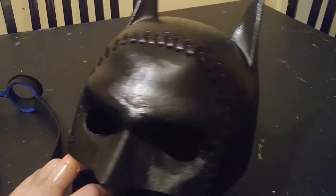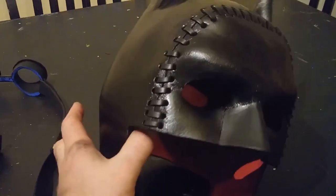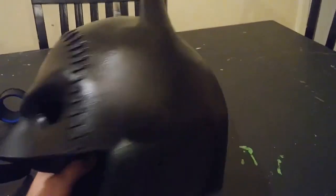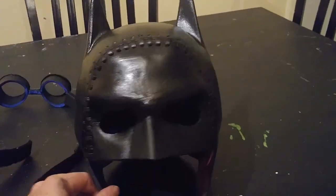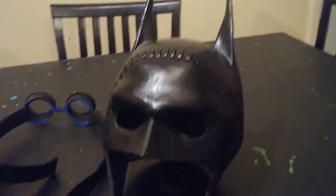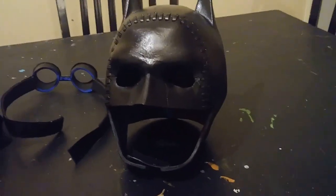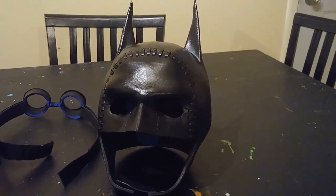Unlike the animated film, which made the eyes square, I made them round, which is more true to the original comic book artwork. I'm hoping to do a full cosplay of this at some point in the future, but this is the first step. It was tedious and frustrating, but a lot of fun — and this video is very long because there are a lot of different steps involved.